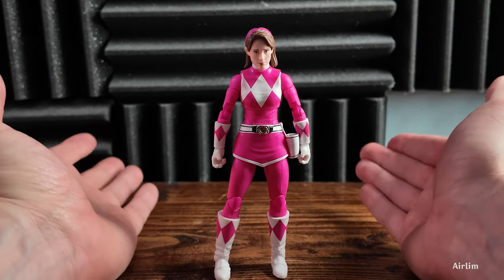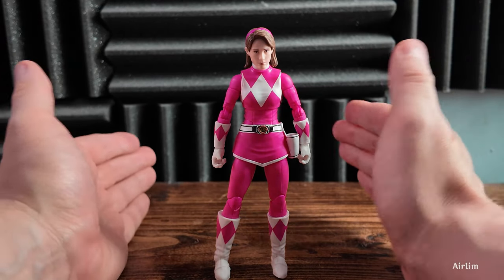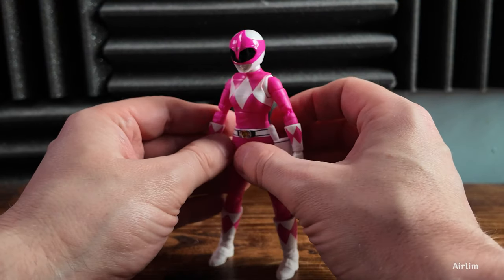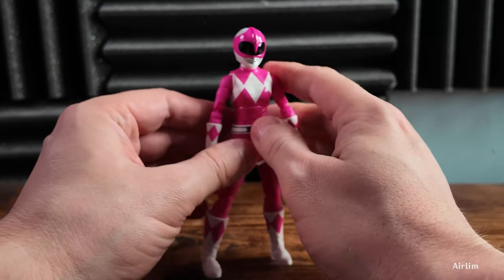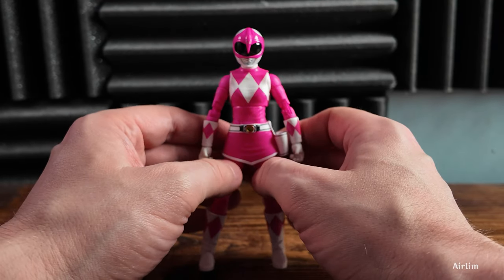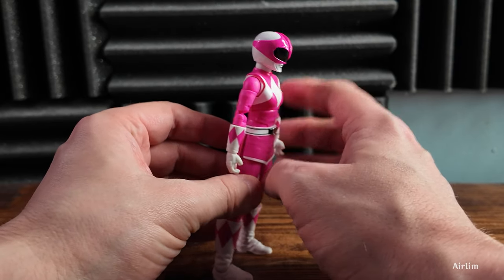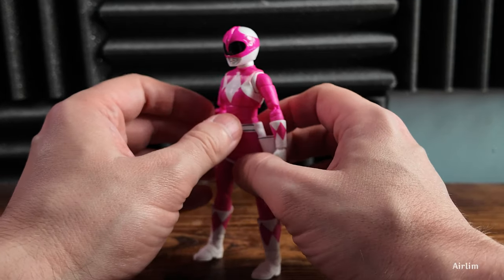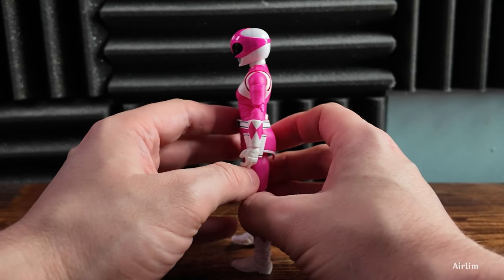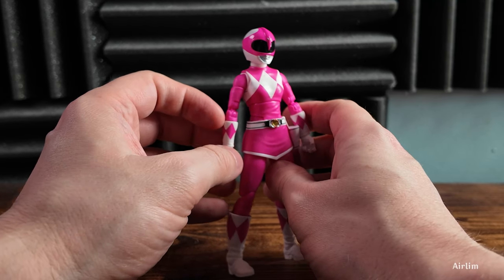We're going to pop on the helmet to see what it looks like. I know it's probably going to make this a ten times better figure straight away. Putting on the helmet makes it look ten times better in my eyes. I really do like it — as soon as you get this out of the box with the helmet on, you're like 'wow, that's amazing.' They just put the civilian head on by default, but with the helmet this looks really nice. I love the paint job — it looks absolutely fantastic. The pink and the white work absolutely a treat.